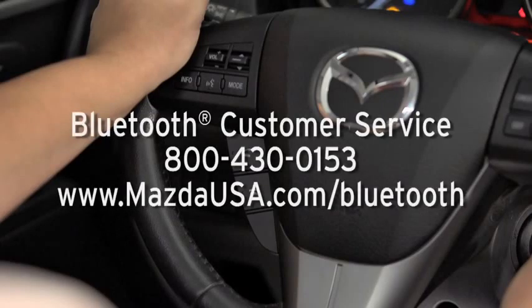For Bluetooth customer service and phone compatibility, call toll-free 800-430-0153.